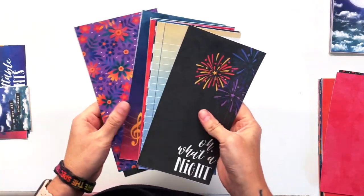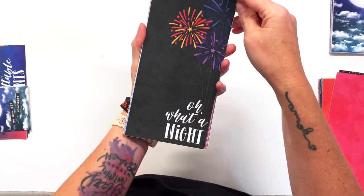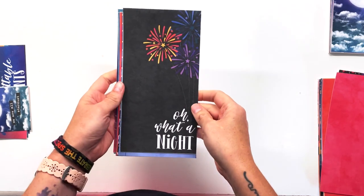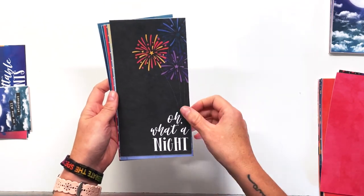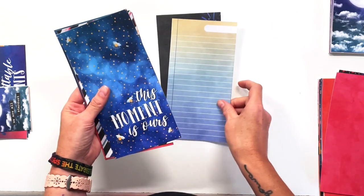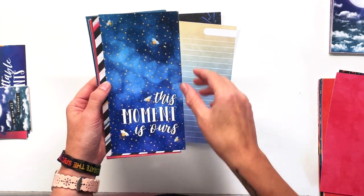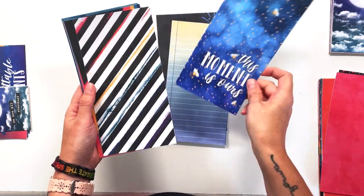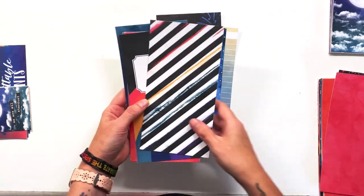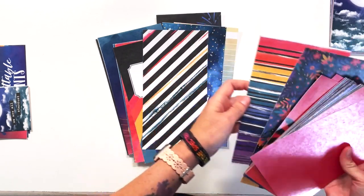Let's check out the traveler's notebook signatures. These are traveler's notebook size and come with a variety of journaling cards, designer cards, and alternate colorways for patterns. This one has fireworks shooting up and says 'Oh What a Night.' A journaling card with an ombre, we've got the bokeh in the backgrounds as well as the fireflies and little yellow dots like fireflies in the background that says 'This Moment is Ours.' An alternate stripe — this one is black and white with color crossing it, versus the multicolored one with white stripes — same but different.